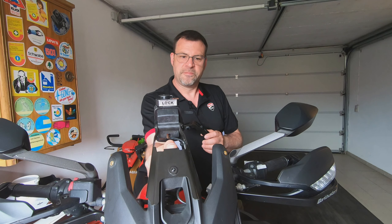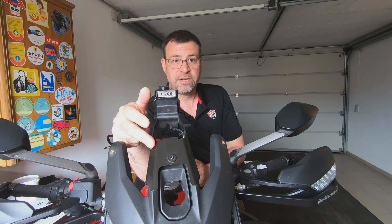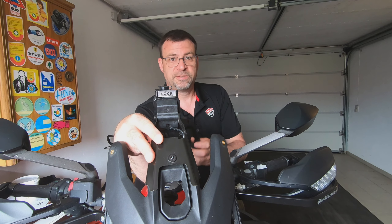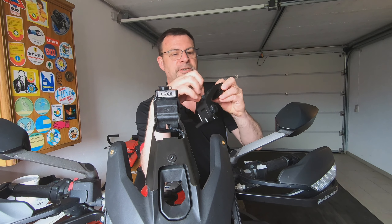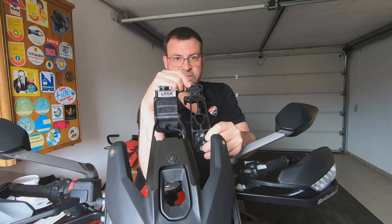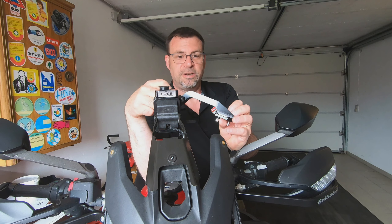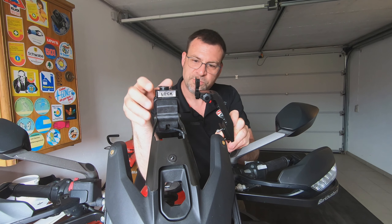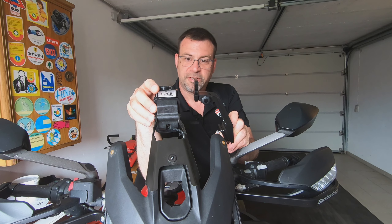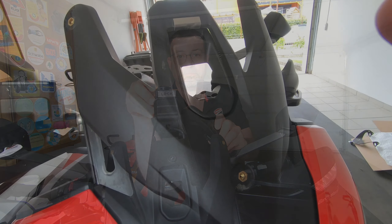I've already removed the screen — this is roughly how it looks without it. What you see here is the original Ducati GPS mount bracket. Iconic parts also sent me their GPS mount, which I think is 3D printed or CNC cut. I'll also film the installation of that one, so we have both iconic parts products covered in this video. It looks quite nice.